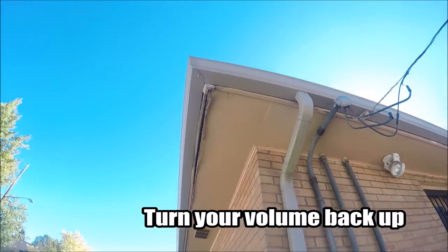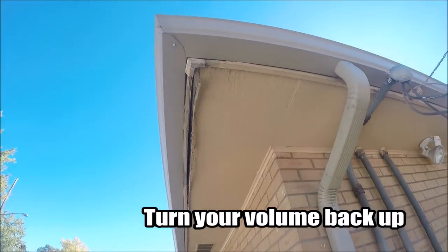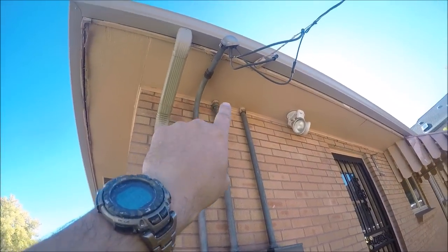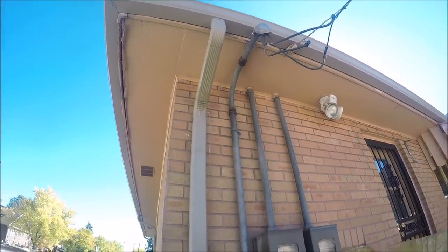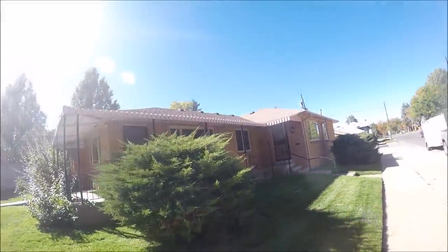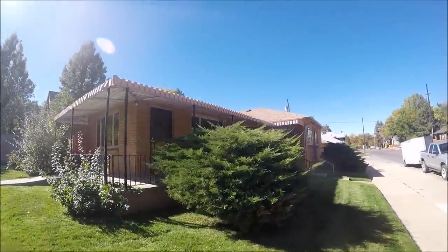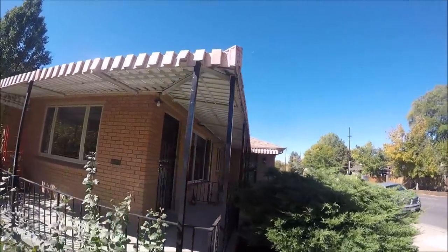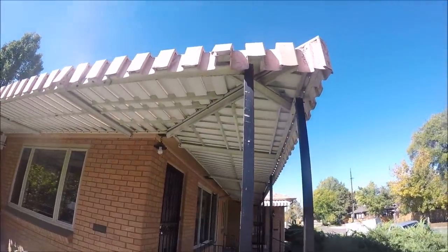This is the house. You can see there's some rot there. I've got some work to do getting around this electrical here. This is the front of the duplex and as you can see there is a long run that wraps around half the house of this old metal awning.